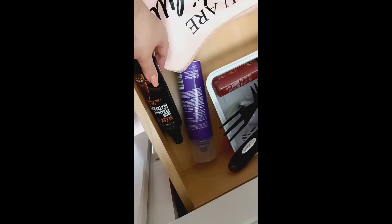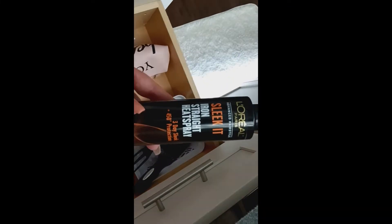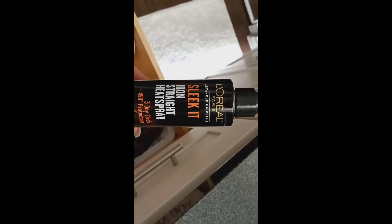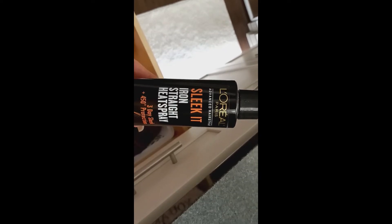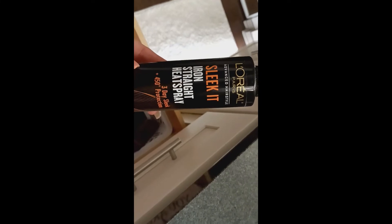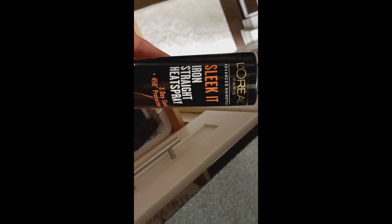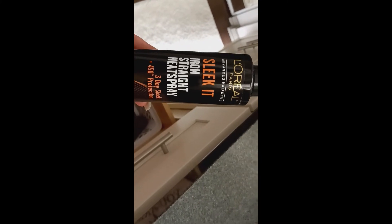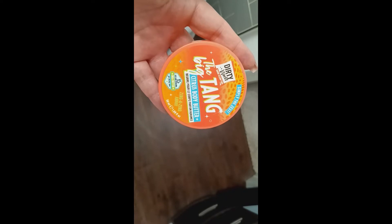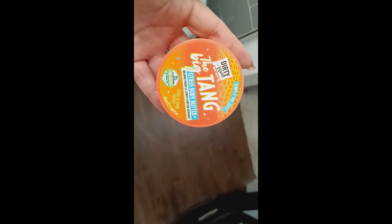I just put my lotion on my face. Now I'm just going to put my L'Oreal Advanced Hairstyles Sleek It Iron Straight heat spray. I don't actually use a flat iron on my hair — I just use this to put in my hair so when I blow dry it.